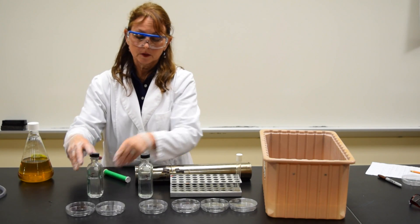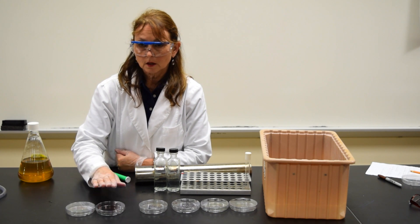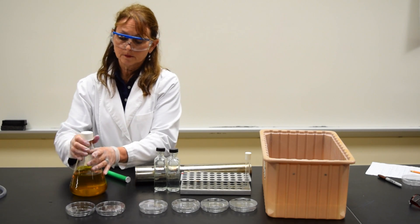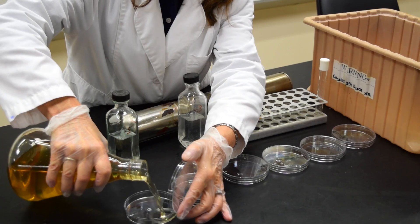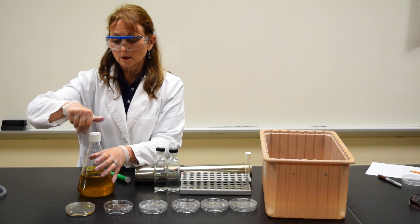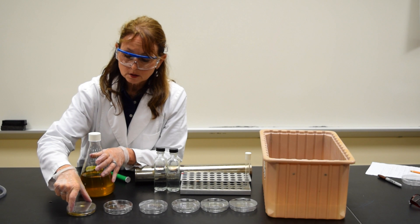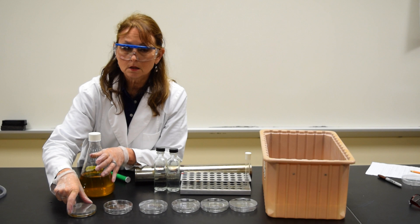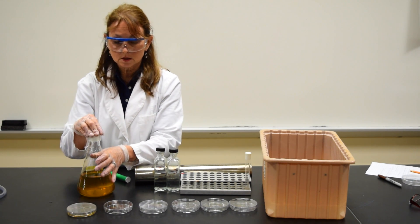Discard the pipette in the dishpan. Since this is a pour plate method, I put my sample in the plate first, and then I add my culture media. I would add culture media to each of the plates. Make sure you cover the complete bottom of the plate, and don't forget you need to mix the culture media with the organism so that they're evenly dispersed throughout the plate, making it easier to count in the next lab period. I would continue adding the media to the rest of the plates.